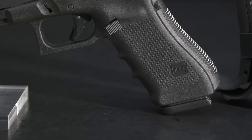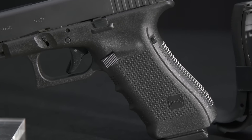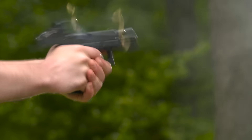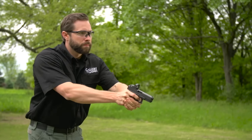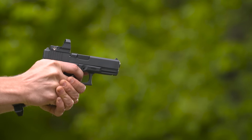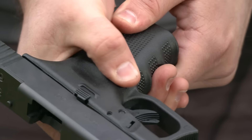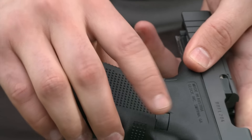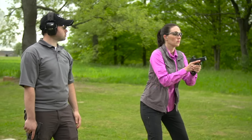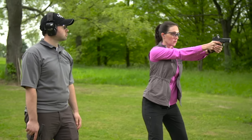Gen 4 means they have an interchangeable backstrap that lets you change the grip dimensions to fit your hand. The grip surface employs the new scientifically designed, real-world-tested Gen 4 rough textured technology that lets you keep a secure grasp on the pistol in any weather. There's a dual recoil spring assembly that helps prevent battering of the frame, increasing the life of your pistol. The magazine catch can be reversed for left-handers and is enlarged to make it easy to find. You can also quickly install lights or lasers on the accessory rail on the dust cover.